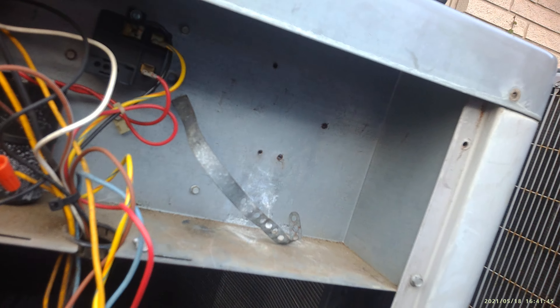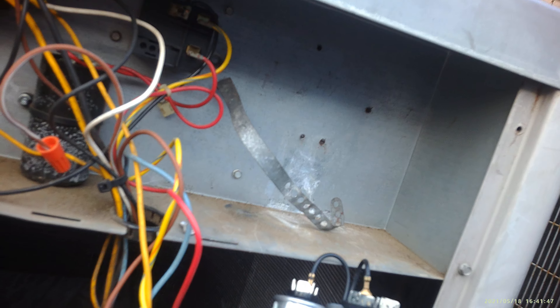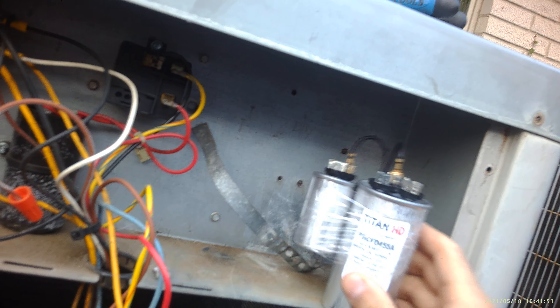What I recommend is: if you've got a capacitor problem in your unit where it's breaking down in six months, three months, or every year — you actually want to get rid of your dual capacitor and put two single capacitors. Also make sure when you do that, make sure the capacitor is made in the USA.